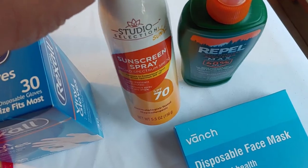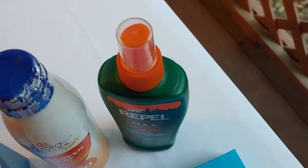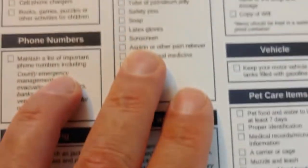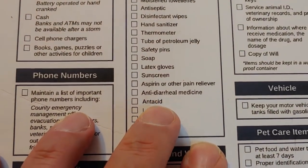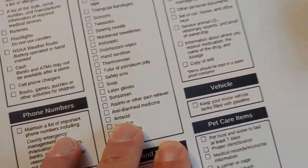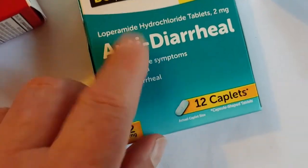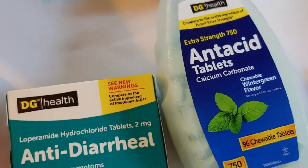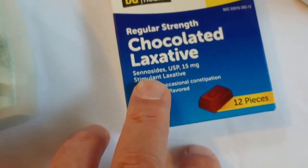Sunscreen — it says right here and we got that. We also got some bug repellent. If you can keep from getting bit, that's extremely good. Next on the list is aspirin or other pain reliever, antidiarrhea and antacid medicine, and some laxatives. In emergencies those will always come in handy — you don't know what you're eating or drinking. So we have a small pain reliever, antidiarrhea, antacid tablets easy to use on the go, and of course the laxatives.